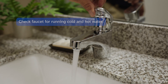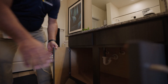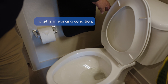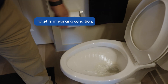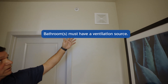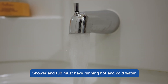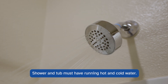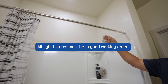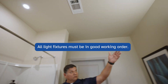The bathroom sink must have hot and cold running water. The plumbing drain p-trap must be in place with no signs of water leaks. The toilet must be in good working condition. The bathroom is required to have a ventilation source — either a window or a mechanical exhaust fan. The shower and tub must have hot and cold running water. Ceiling-mounted or wall-mounted light fixtures must be in good working order.